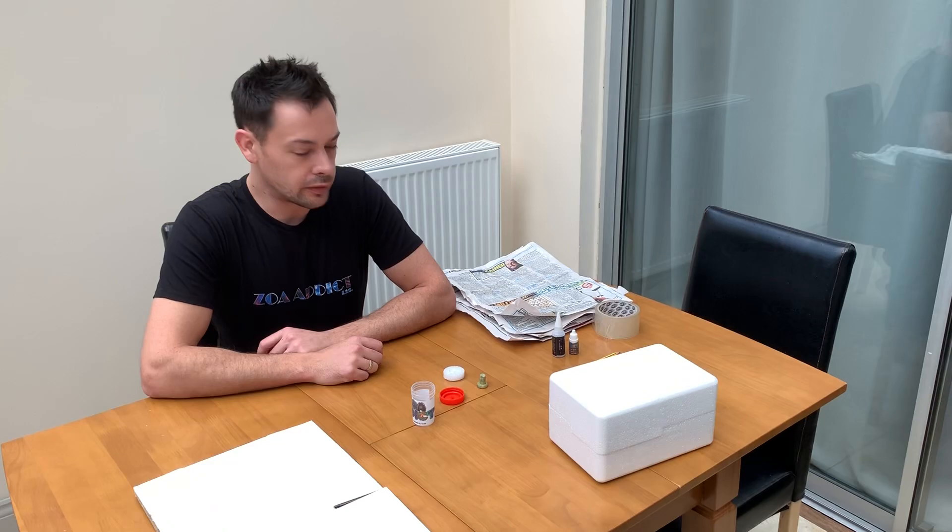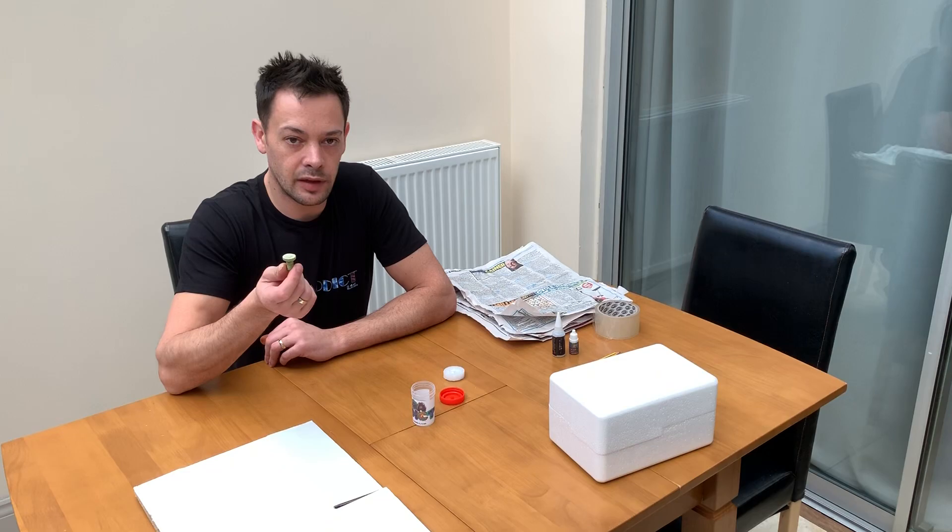Hello, thanks for tuning into Zoa Addicts' tutorial video for how to ship Zoas. We'll be showing you how I ship Zoas, but also giving you lots of pointers should you be looking to ship Zoas yourself.